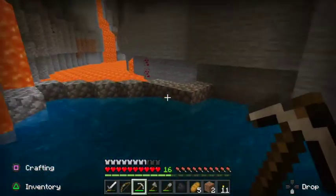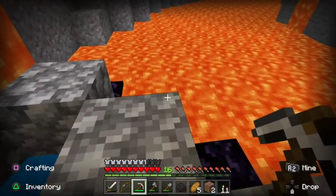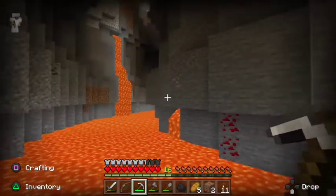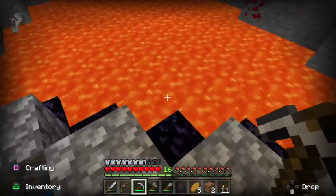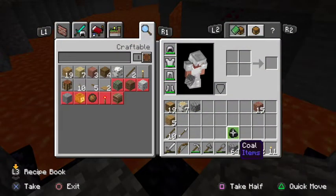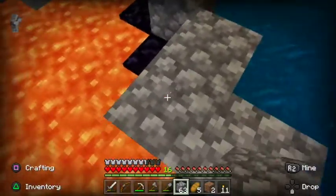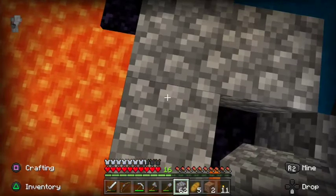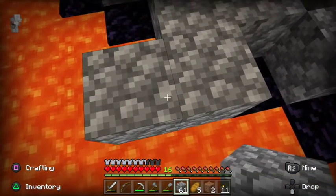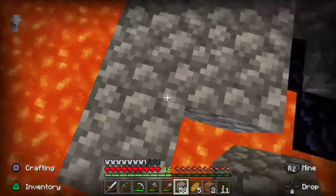Let's get these diamonds, guys — so how are we gonna do this is a real question. That looks hot. Should we go around? I think we should just build a bridge to the diamonds so we can get them, but then we have to make sure they don't land into the lava.